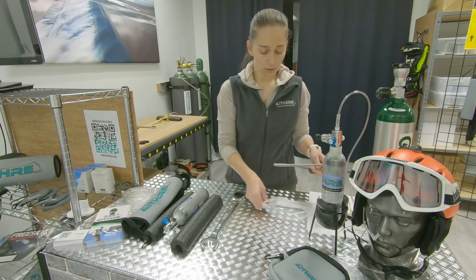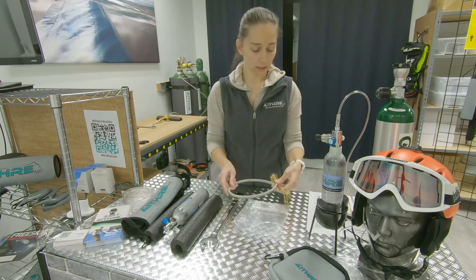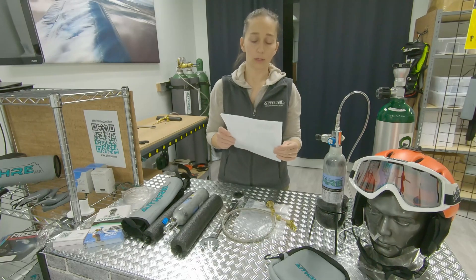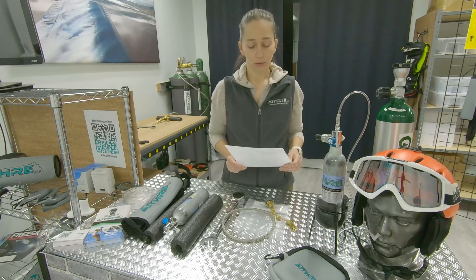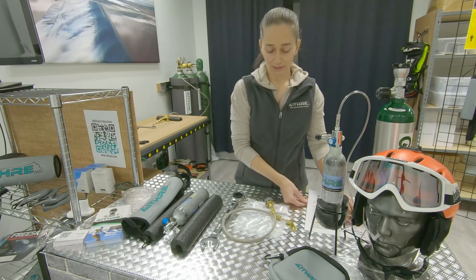The transfilling hose comes in a package like this. You will get some instructions along with the hose. It's very important that you read them to do this safely. Obviously the oxygen is under pressure, so please read the instructions and watch this video to do it safely.